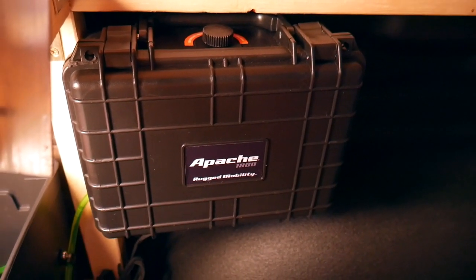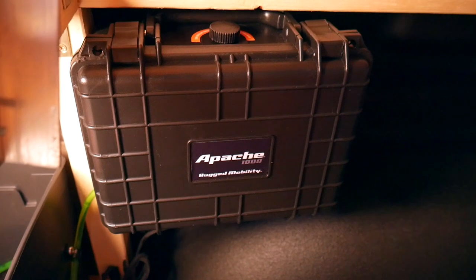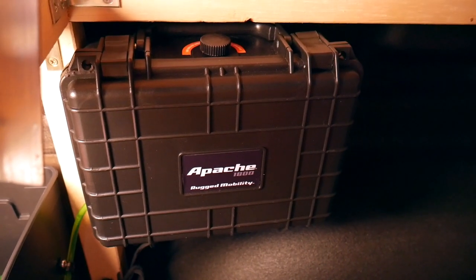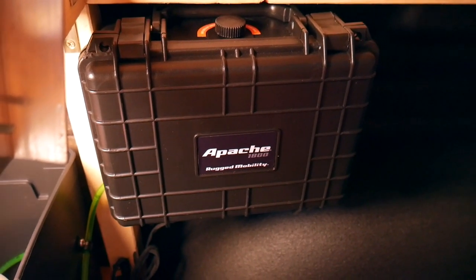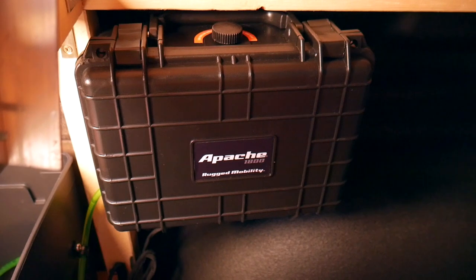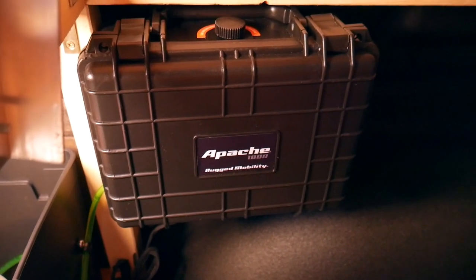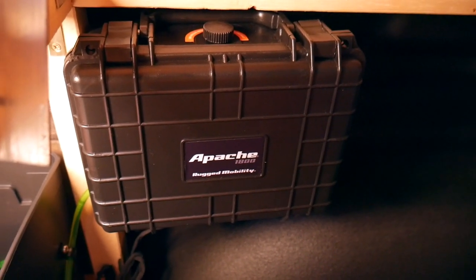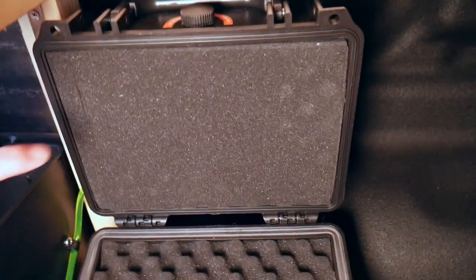I mounted some little brackets inside the box to hold the fuel tank in place while traveling so it doesn't bounce around. The fuel line goes into a fuel filter, and then I'll show you where that goes to the fuel pump. I mounted the fuel pump inside a small camera box — the point was to quiet down the fuel pump. The fuel pumps on these diesel heaters are very loud: a dull, repetitive thud-thud-thud kind of deep resonating clicking sound.